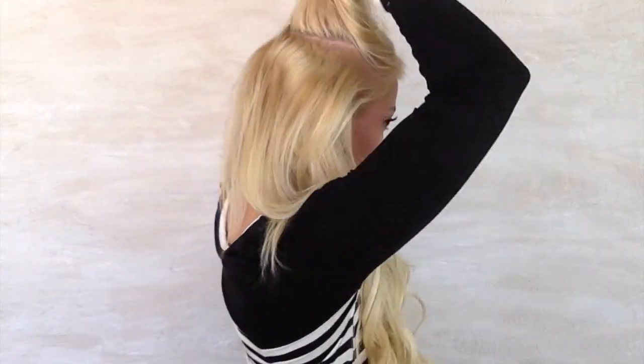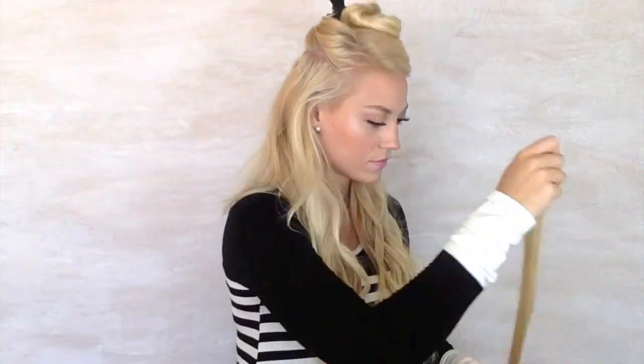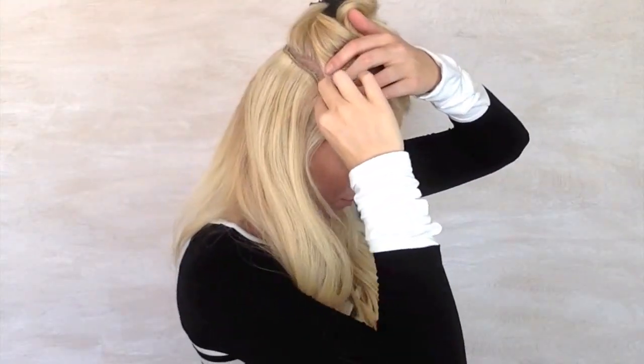Now this is the tricky part — this is where it gets tricky to hide the extension, so I try not to go any higher than this. It just depends on the person, how thick your hair is and everything. Make sure that you're keeping your extensions about one inch away from your hairline so they're not showing if you have to tuck your hair behind your ears, etc.